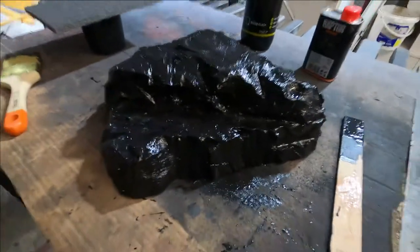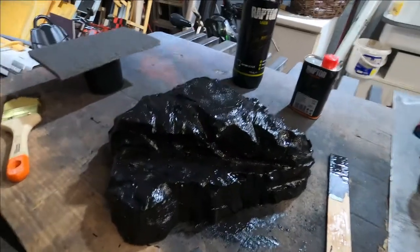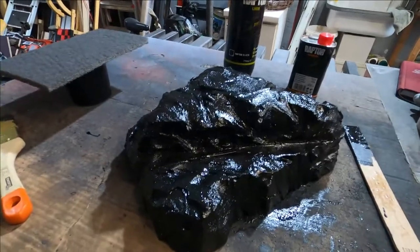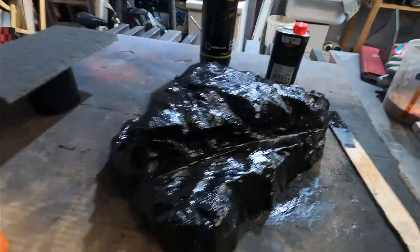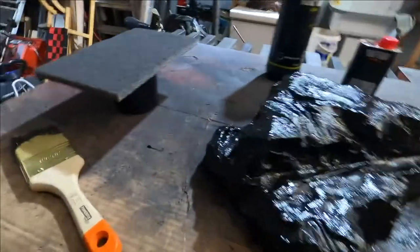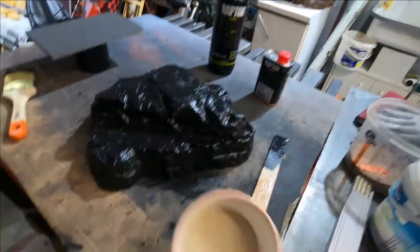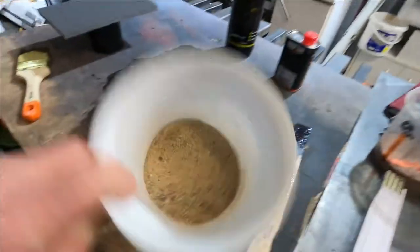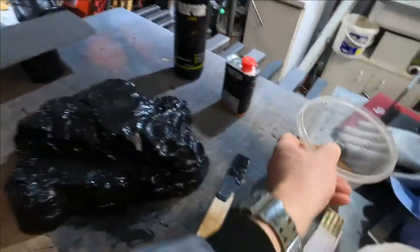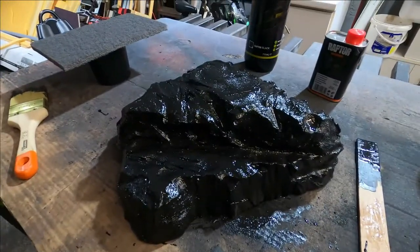Now we have to wait about one hour — then you can touch the surface and it's pretty hard. But just for showing how it works, I will wait about 15 to 20 minutes, then apply a second layer. Then I will use all kinds of gravel and sand and we'll see what looks best. Okay — for you a second, for me about 20 minutes. See you.